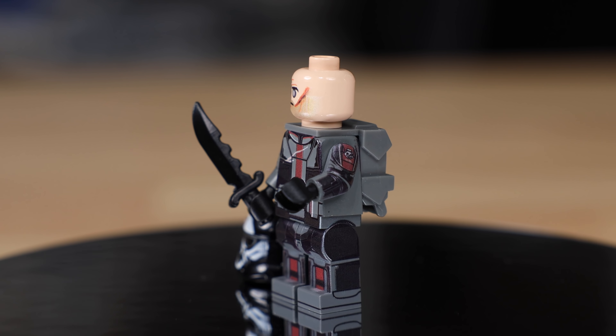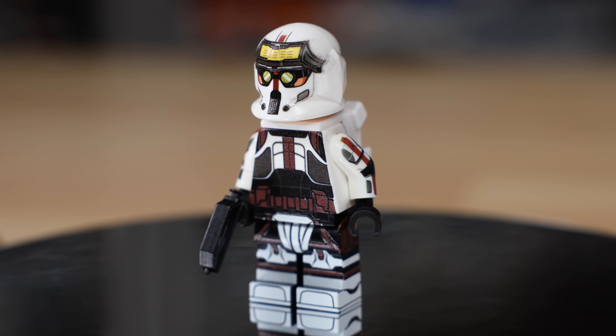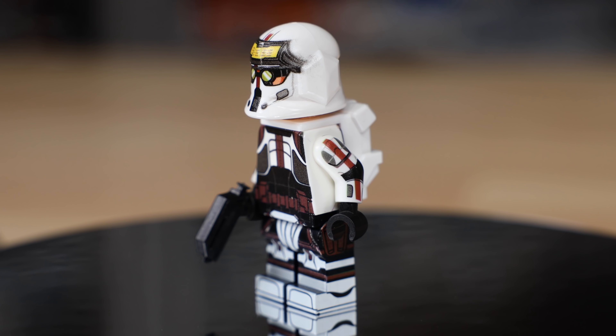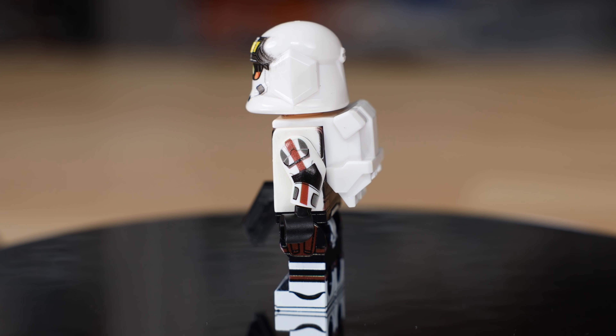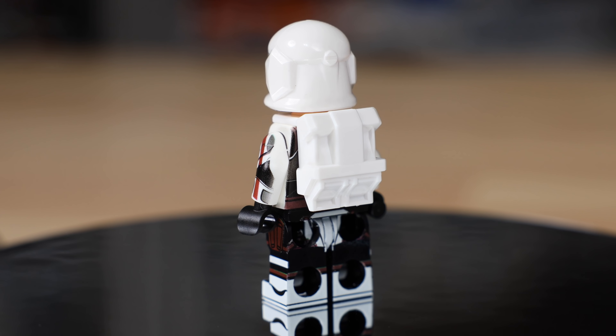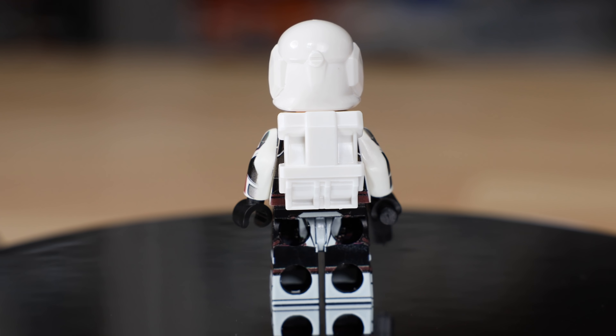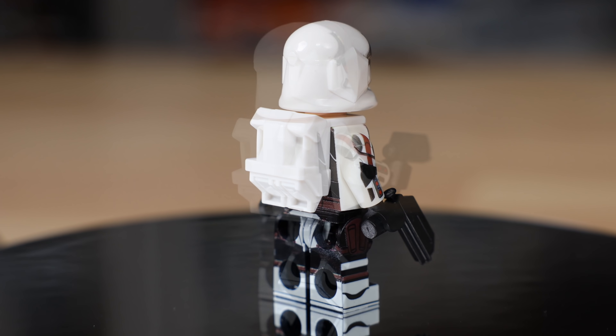After that is Tech, who is basically the brains or the nerd of the group. I absolutely love all these Bad Batch characters and how they each have their own personalities. Tech has the same full wraparound printing, custom helmet print, and commando backpack. There's also a print on the back of the torso, same as all the other Bad Batch members, and he has a DC-17 blaster.